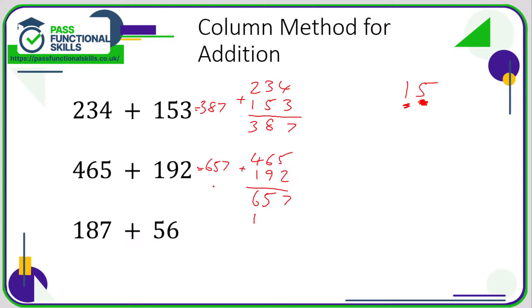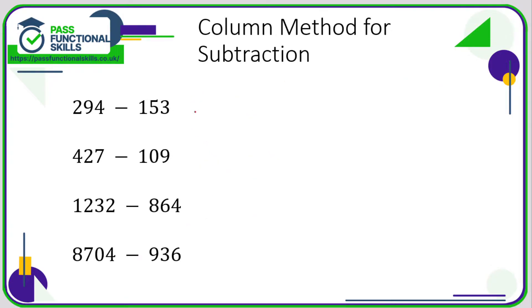So the answer is 657. For this final addition example, we've got a three-digit number and a two-digit number. You need to line them up from the right-hand side, so the 5 of 56 goes under the 8, not under the 1, because both are in the tens column. 7 plus 6 is 13, so that's 3 carry 1. 8 plus 5 is 13, plus 1 is 14, so that's 4 carry 1. 1 plus the 1 is 2, so the answer is 243.